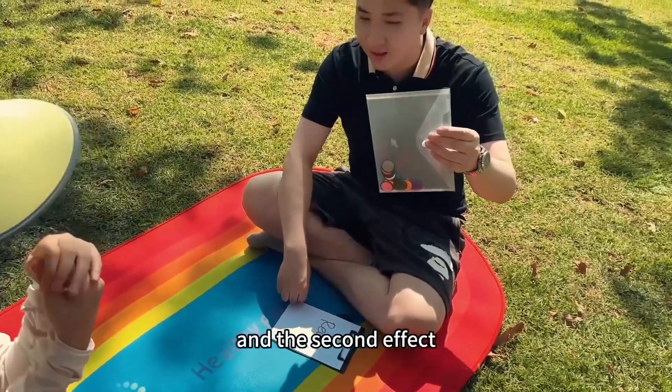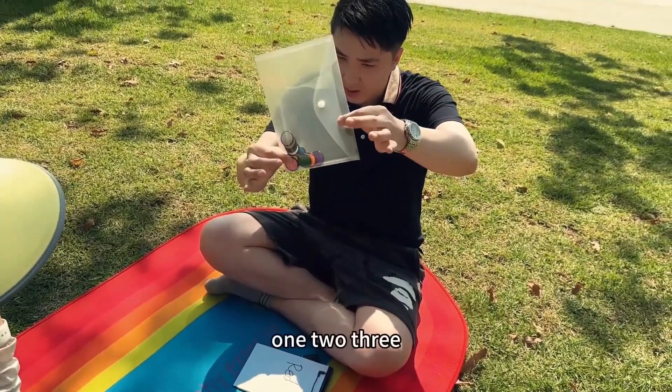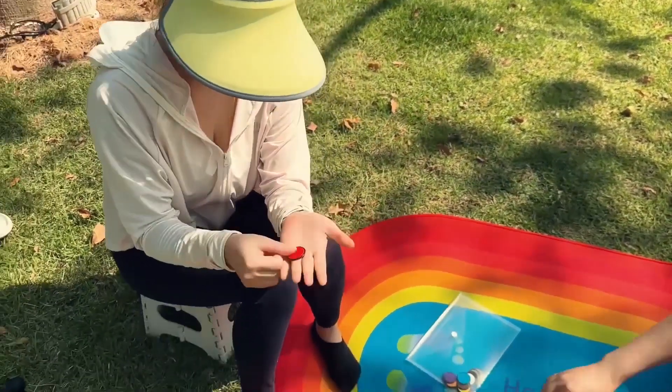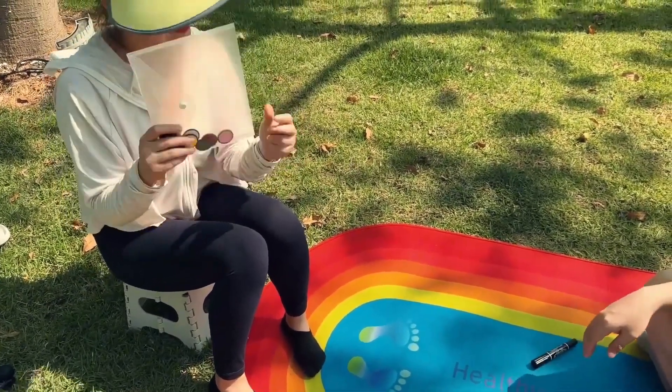And the second effect. One, two, three. Wow, so cool. You can check anything. Wow, cool.